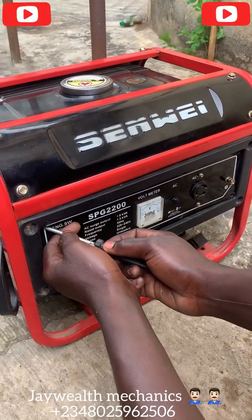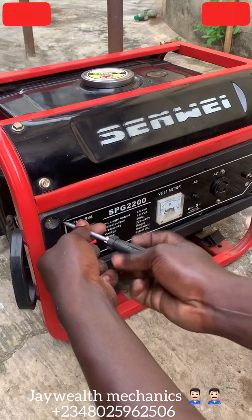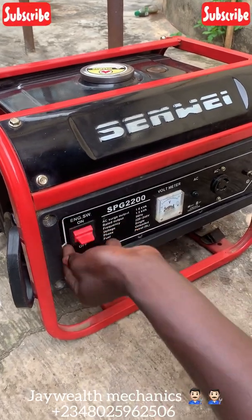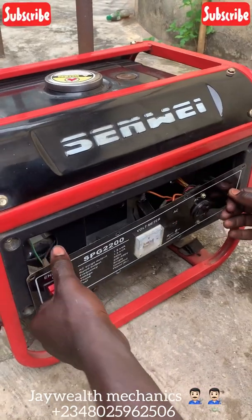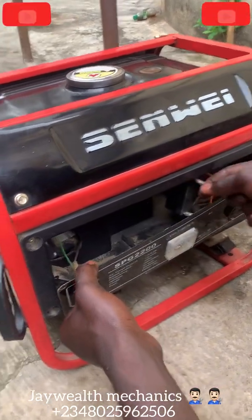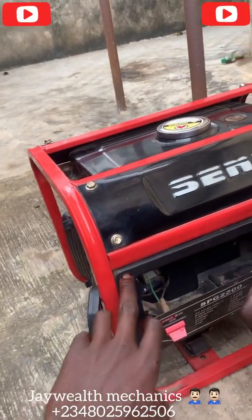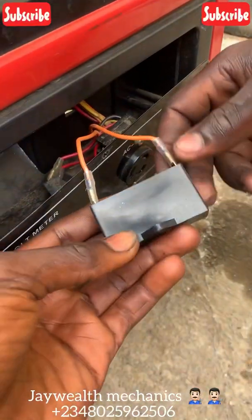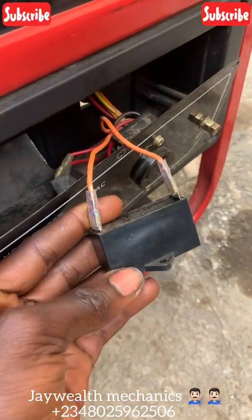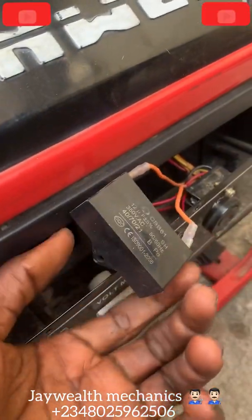Check out the capacitor first before going deeper into the coil and confirm. Let's open this box — that'll make it easier. Wow, you can see this capacitor is bad. You can see it's swollen up — that's the problem.